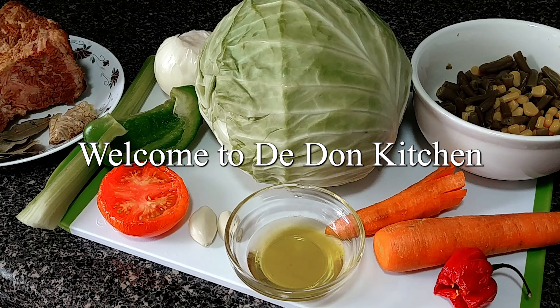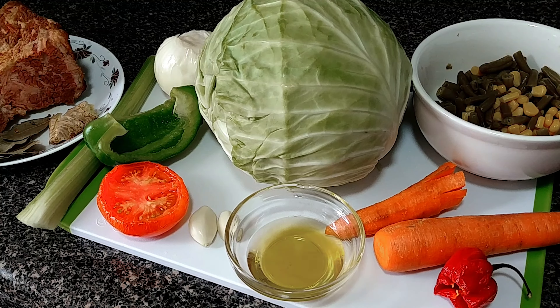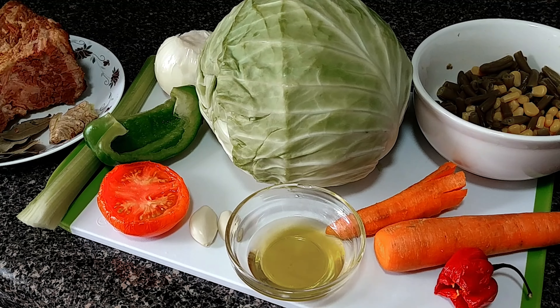Welcome, beautiful people, to D-Done Kitchen. Guys, guess what? D-Done is at it again. D-Done is in the kitchen, cooking up some cabbage and brisket corned beef. So, guys, let's dive into it.